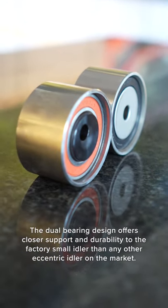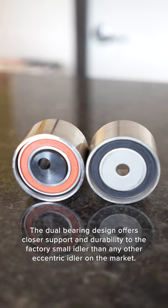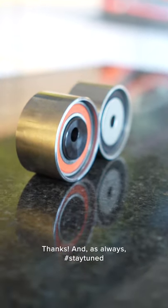The dual-bearing design offers closer support and durability to the factory small idler than any other eccentric idler on the market. Thanks, and as always, stay tuned.